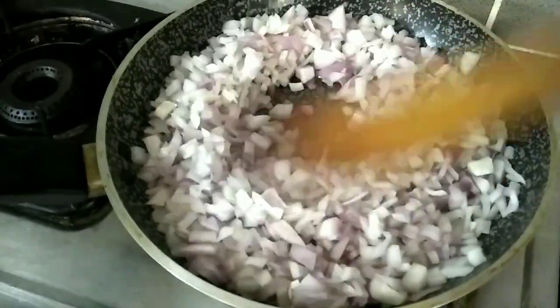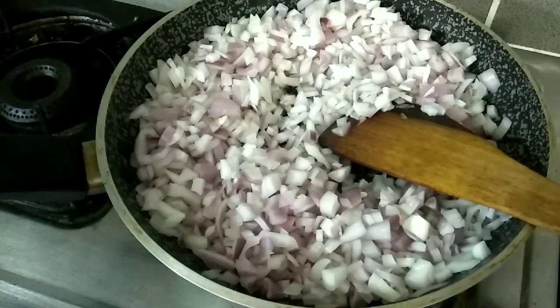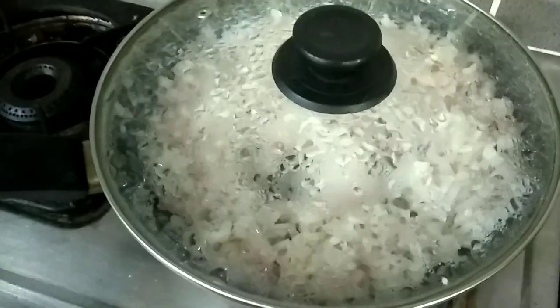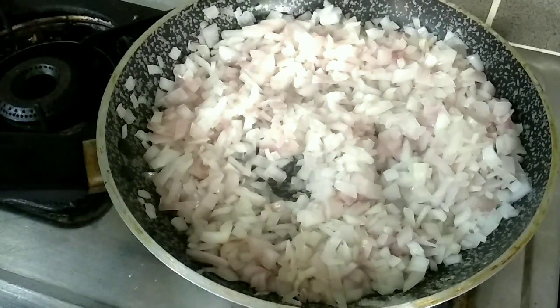When you cook it, you will need to cook it in the middle of the pan. Put it on low to medium flame and cook it in the pan.